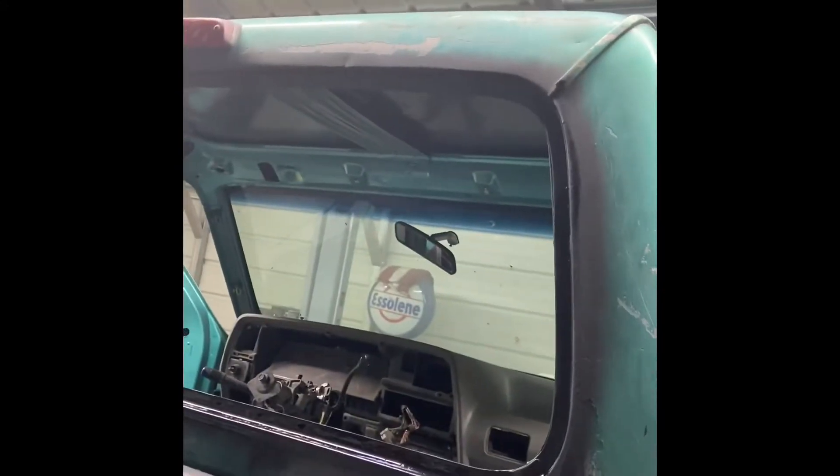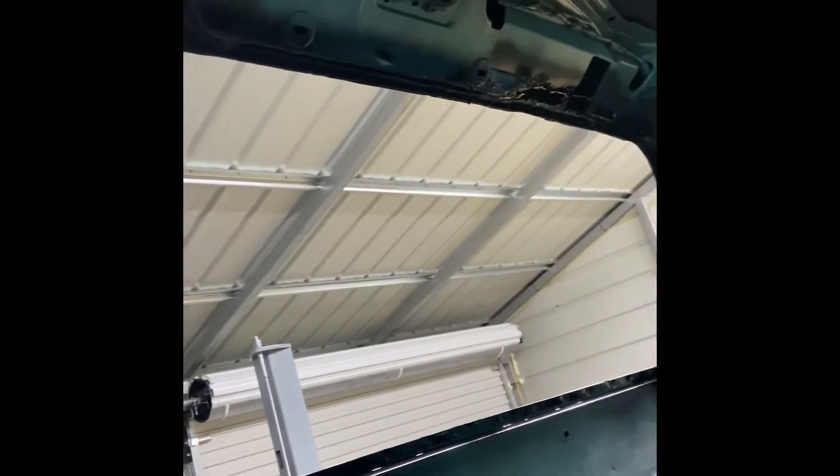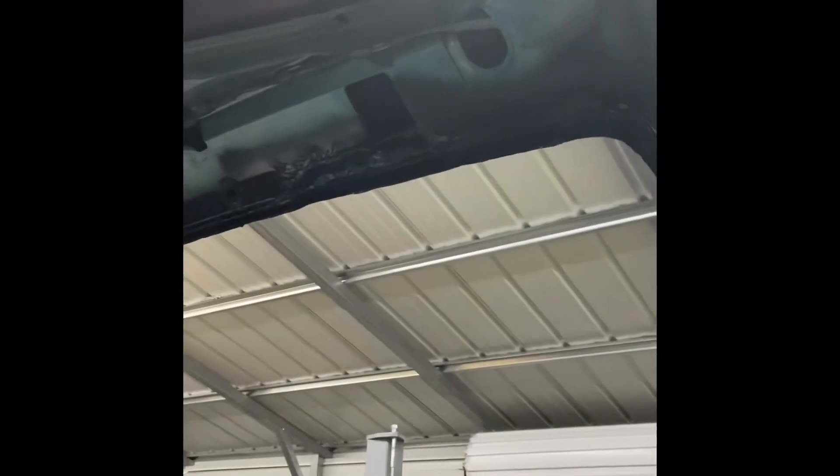Primed and painted. You might ask yourself why I didn't mask off — well, look at the truck, it'll eventually get sanded off, not too worried about it. Here it is still drying, semi-gloss. Looks pretty good — very good. There's the inside of the truck. Let me walk to the other side.